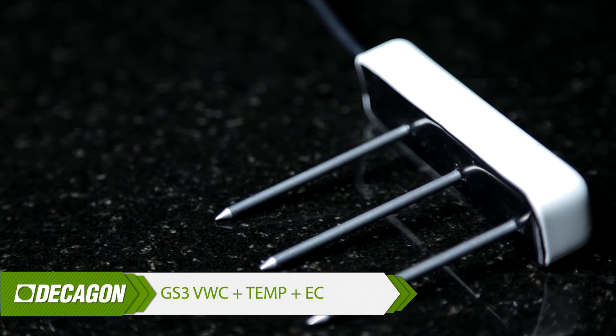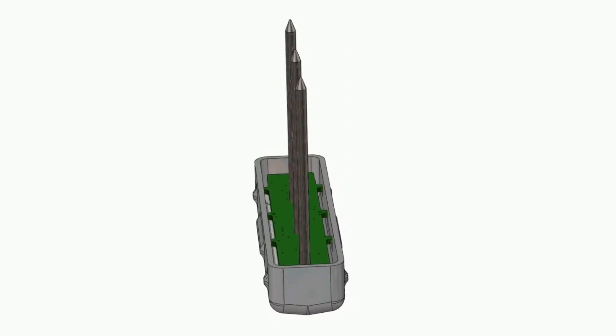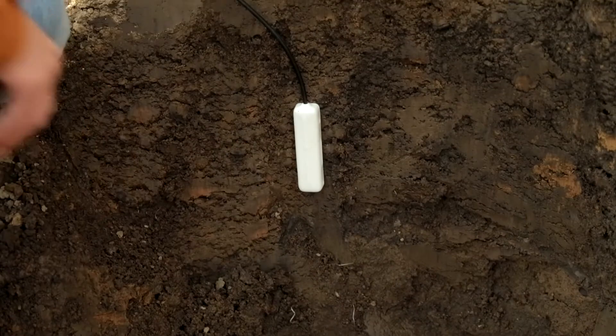If you need a long-life sensor or a sensor for the greenhouse, take a look at the GS3. It's a ruggedized version of the 5TE — stainless steel needles and an epoxy fill maximize its useful life, and it's made to last twice as long as our standard sensors. Most people are going to choose one of these four sensors, but we do have a couple of specialty sensors customized for very specific uses.